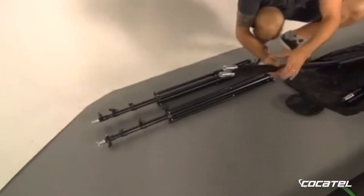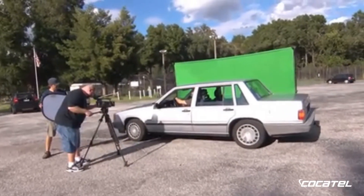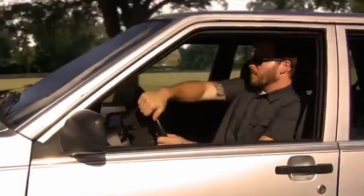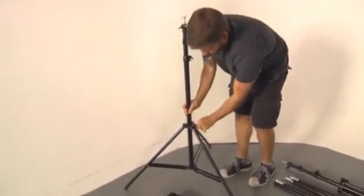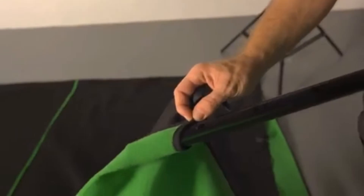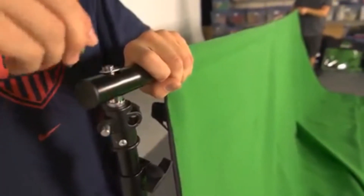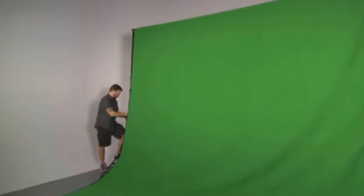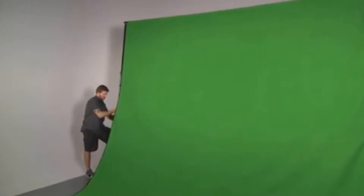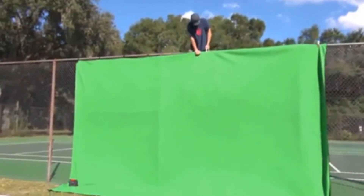Using the optional Stand Kit, the screen is completely free-standing and can be set up anywhere. Each end of the screen is supported by a high-quality aluminum stand, connected at the top with a crossbar which fits through a fabric hem sewn into the edge of the screen. The sides attach to the stands using hook and loop fasteners to pull it taut. Once assembled, the screen can be raised to over 9 feet, and it's also versatile enough to be hung on nearly any free-standing structure.